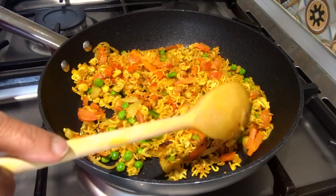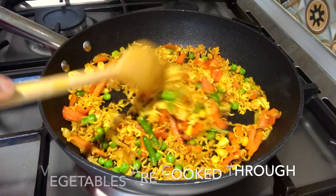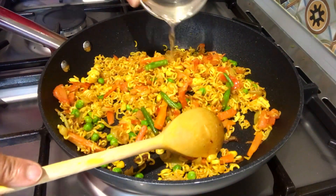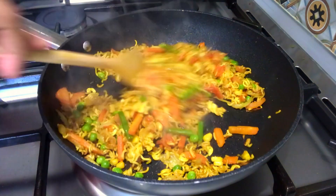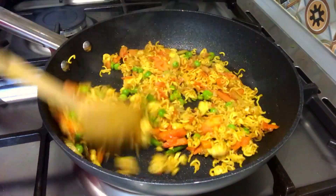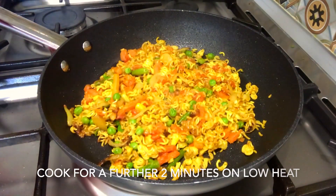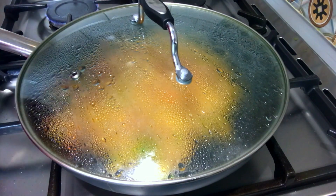Cook for 2 minutes. Add the frozen vegetables and tomato, and cook until the noodles are soft. Add 2 tablespoons of tomato and cook for 2 to 3 minutes.